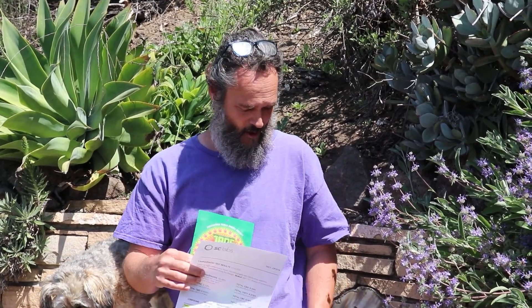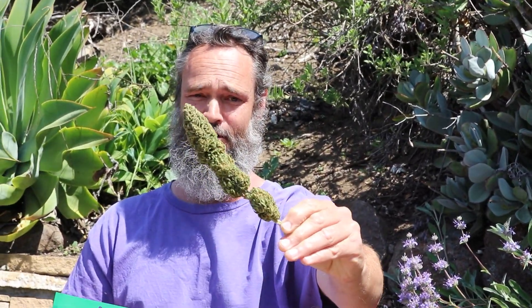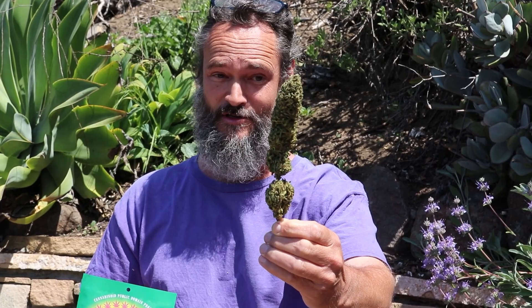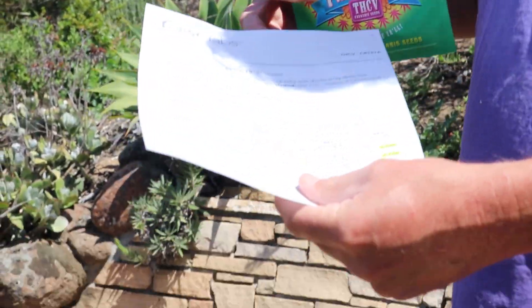Your raw flower — and I've got a sample here of our Free the V — this is just one pheno, but it's chunky and beautiful, really high bag appeal. It could totally pass for modern grade-A cannabis. This right here has a little over seven percent THCV and about nine percent THC.